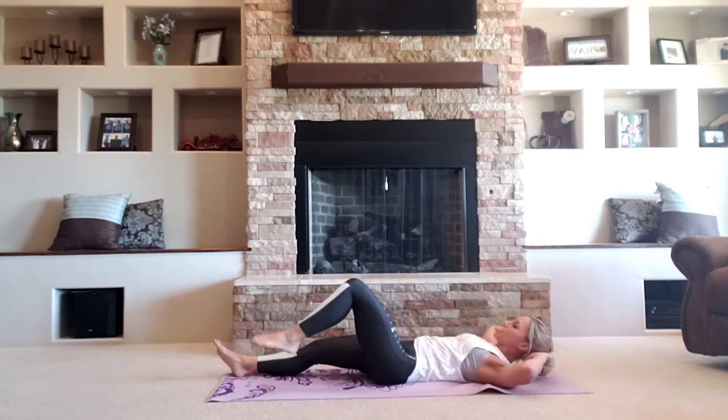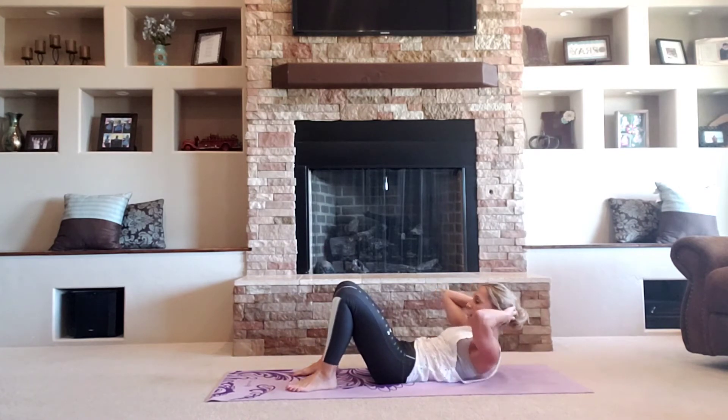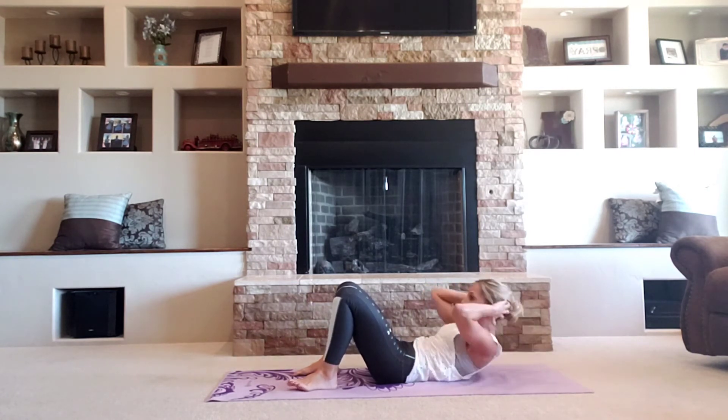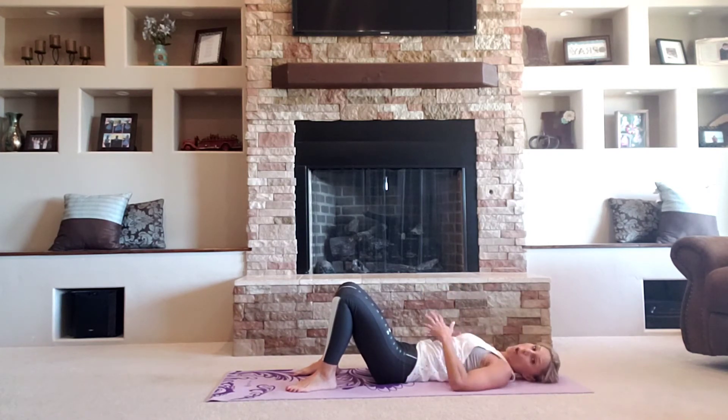Back to regular crunches. Here we go. You have eight, seven. Four, three, two. And release. Let's go ahead and roll over.